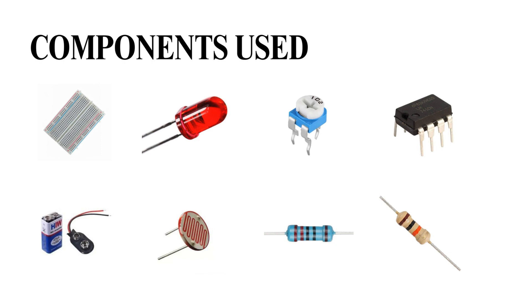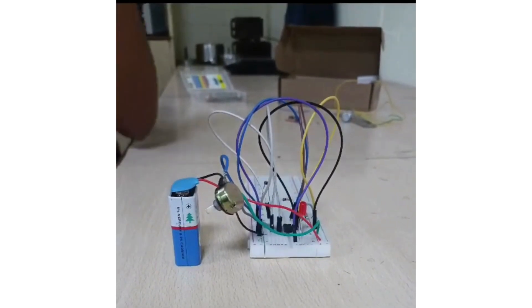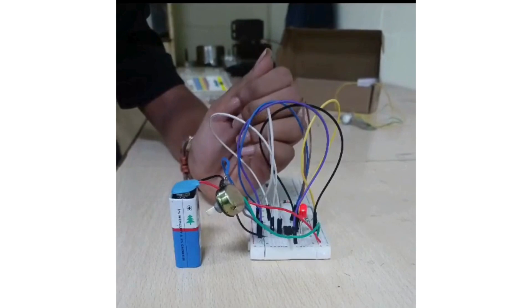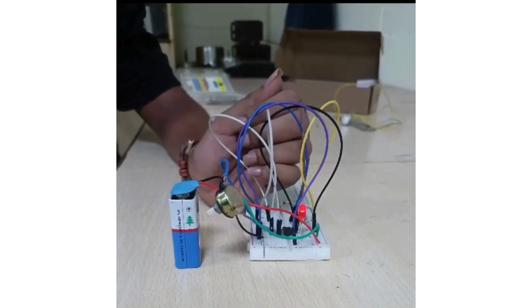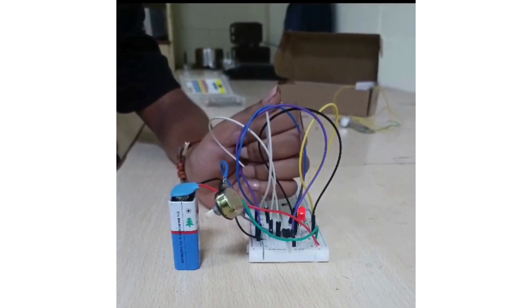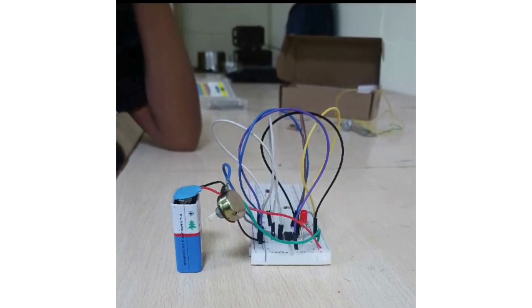Now let's see the working of the project. As you can see in the video, when I cover the LDR using my hand, the darkness around the LDR increases and the intensity of the LED increases accordingly. We have also used a 10K variable resistor to manually increase and decrease the intensity of the LED.